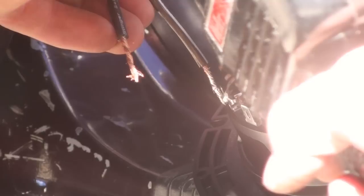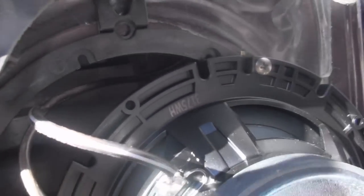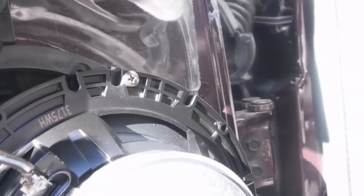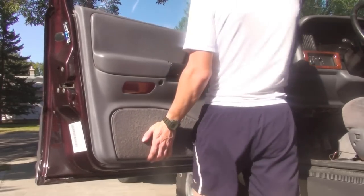Here I'm putting solder on the wire to make it a little easier — tinning it. If you have solder on the wire you can just touch it to the connection and put a tiny bit of solder on there to hold it. If you're working alone, a little trick is to put the speaker in backwards, find a little hole, screw it in lightly — that way no one has to hold the speaker while you're soldering.